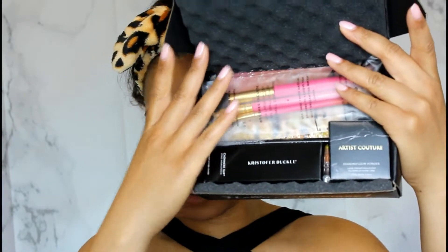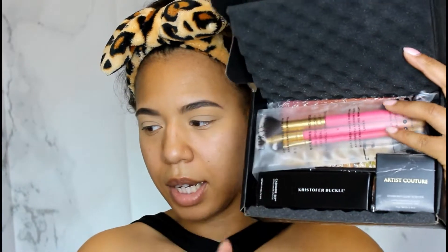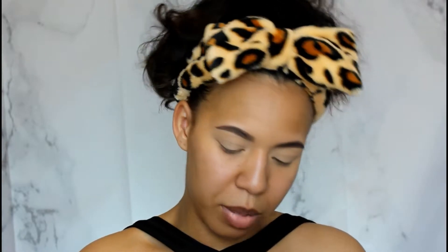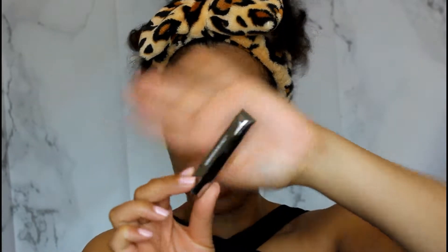The first thing is the Cashmere Slip long-wear lipstick by Christopher Buckle — I've never heard of this brand before. The packaging is really great, that's kind of dope. It has the name on it and this is the color — it's a nice warm color called Bear Dot. That's pretty, so we'll get to this one a little later.